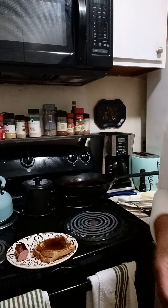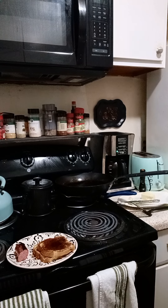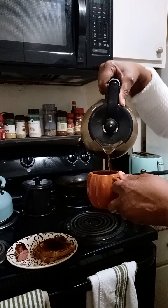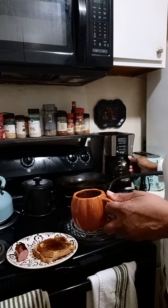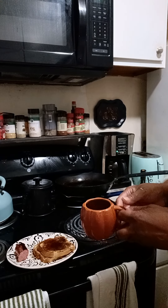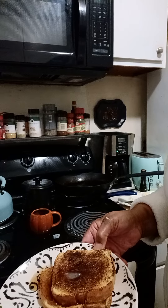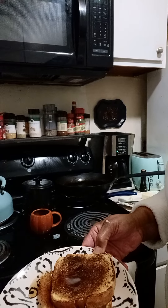You do the bottom, you do the top. You can sprinkle some powdered sugar on it if you want to, or you don't have to. Pour a little coffee here — and you have Sunday breakfast.